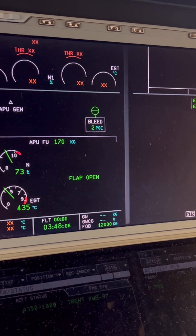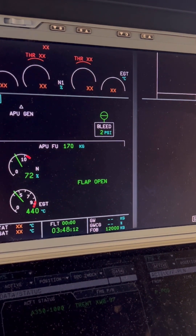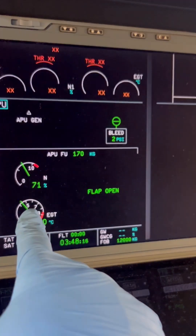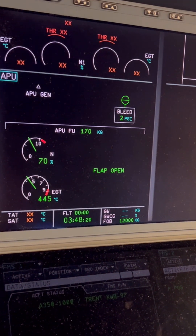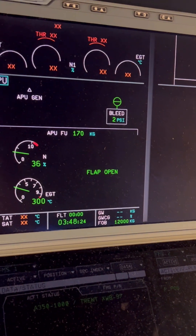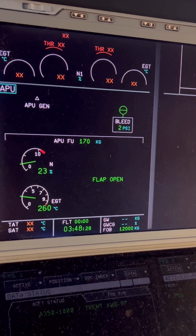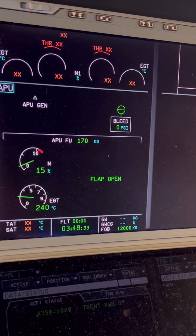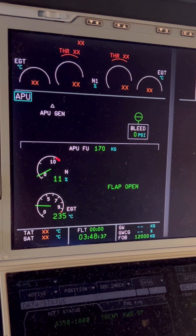After the cooling period, the RPM will continue to drop, and at approximately 7% RPM the APU inlet flap will begin closing. We're still at 72% RPM, holding there. The AGT temperature is at 140 degrees and holding. Now the APU is going through the shutdown period — AGT and everything else is going down. We're waiting for approximately 7 to 8% for the inlet flap to start closing.